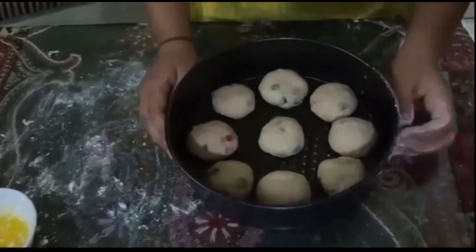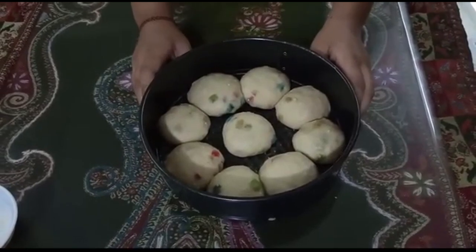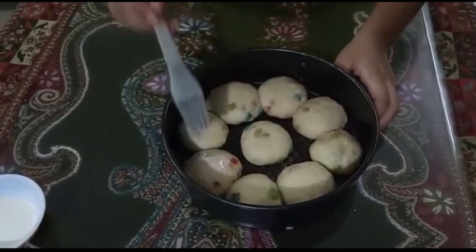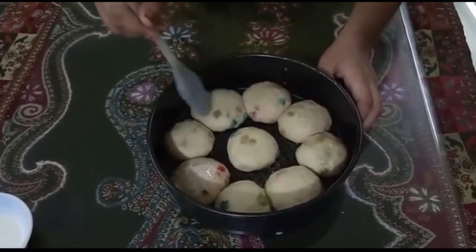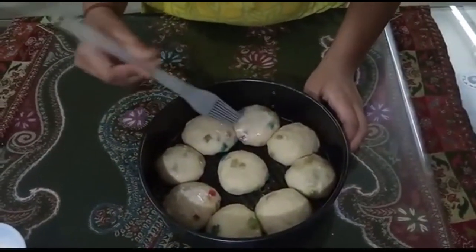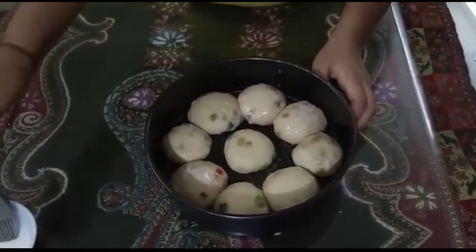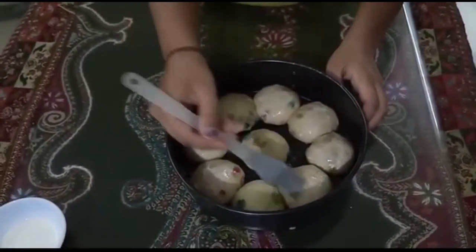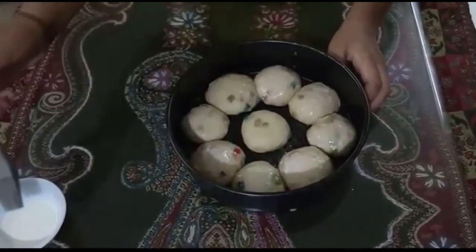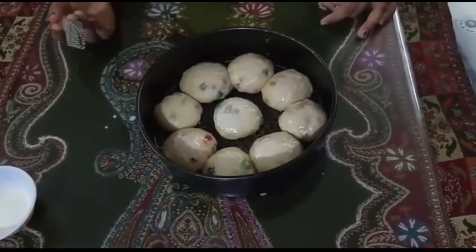So it's done. Let us keep it to rise for another half an hour. The dough has risen properly. Now let's give it a milk wash. It's done — now let's bake the buns at 200 degrees Celsius for 20 to 30 minutes.